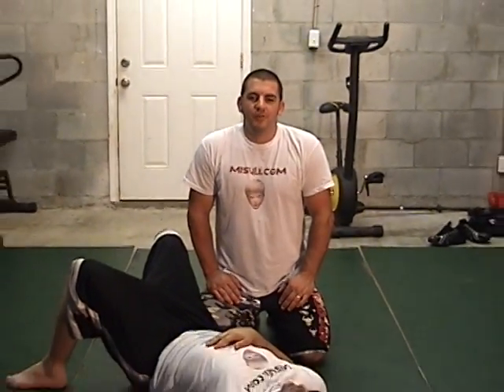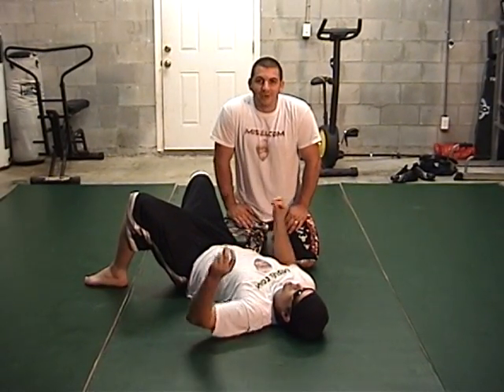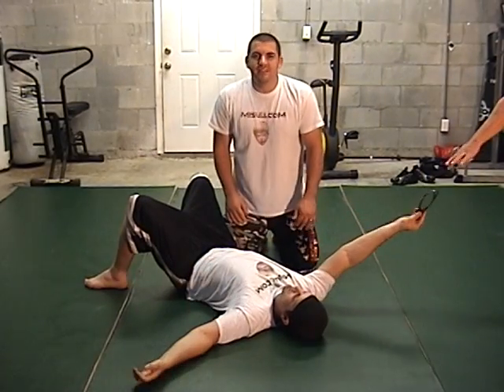Hello, welcome back. This is Full Boar from Asuli.com and today I'm going to show you a move for MMA known as a hammerlock. I've got Thunder Guns here with me today and he's going to help me demonstrate this.